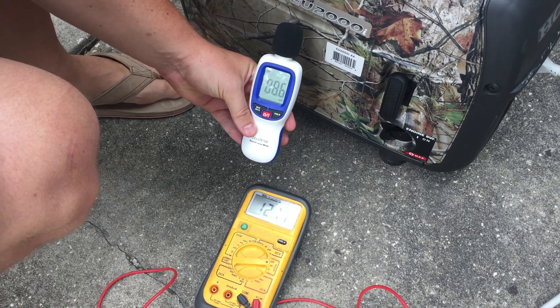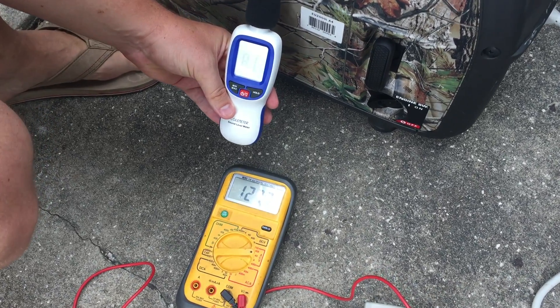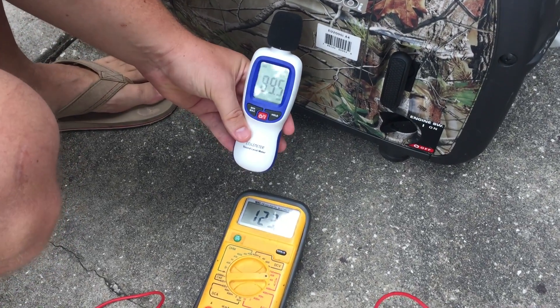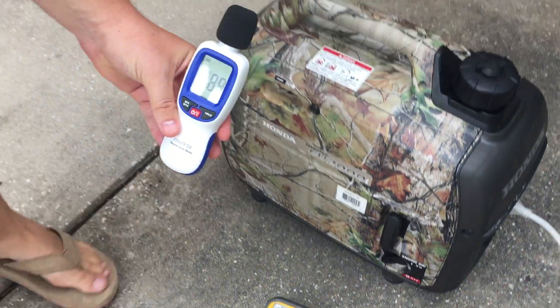We jumped up to about 90 decibels, a short voltage drop to about 100 volts, and then back up to 123.